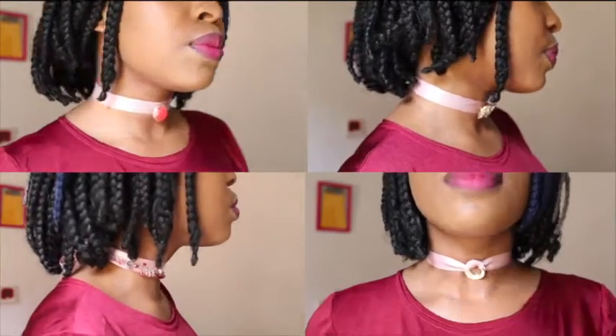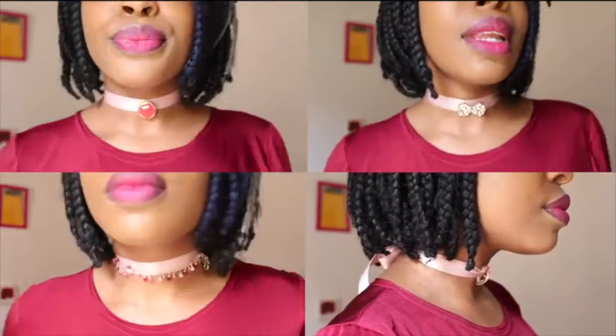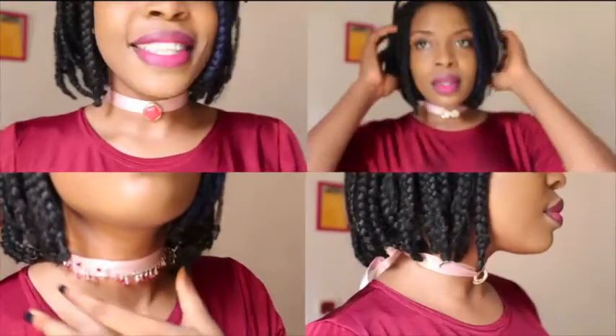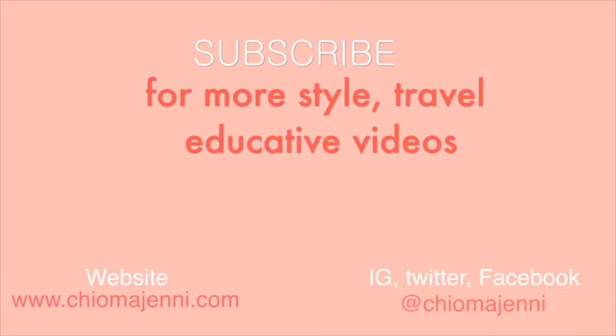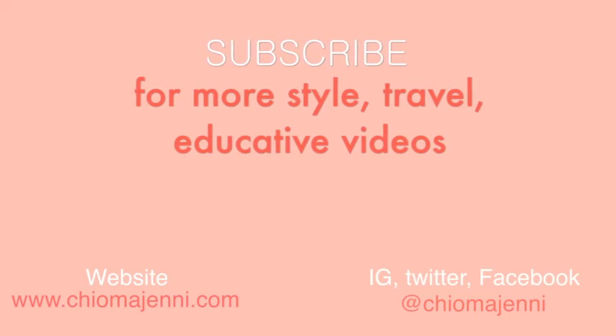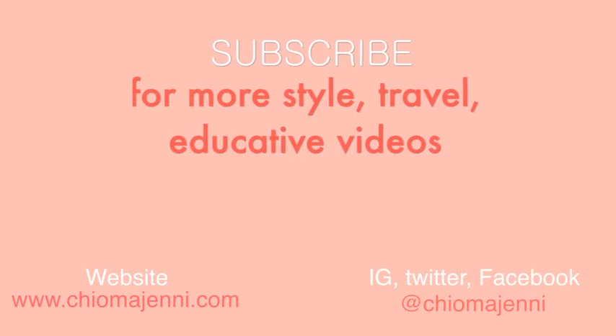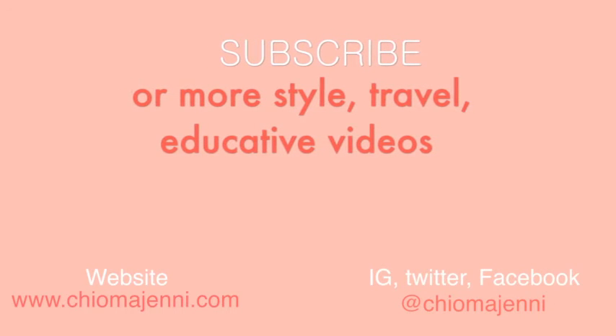So there you have it guys — there are 4 different looks that you can get, and there are so many more possibilities based on the jewelry you already have. If you like this video, please subscribe to my channel and don't forget to follow me on all the social media platforms. I'm Chema Jenny everywhere. Thank you guys for watching the video till this point, and have a blessed week!